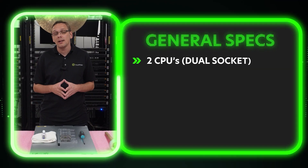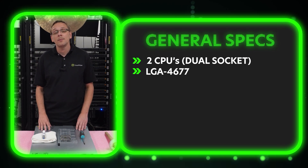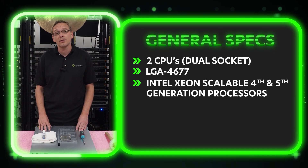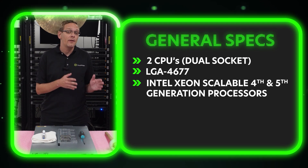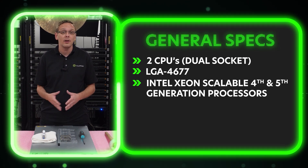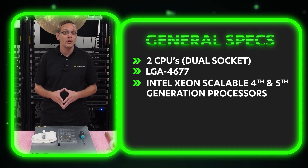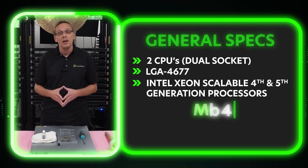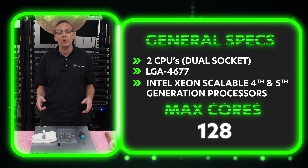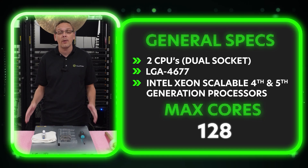This is a dual socket system using LGA 4677 sockets, which means it takes Intel Xeon scalable fourth and fifth gen processors. Unfortunately, the first, second, and third gen scalable processors are not backwards compatible — they're different socket types. You will be using the fourth and fifth gen scalable Intel procs. You can max out using 128 cores total, putting in two 64-core processors. You can get a lot of processing power out of this box.